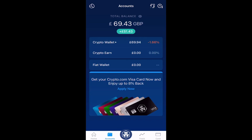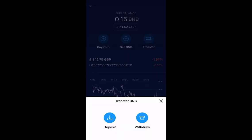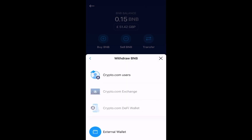Now we're going to send this BNB to our Trust Wallet. The first thing we do is select Crypto Wallets, the top heading on the screen. You'll see it says Binance Coin — select that. If you select Transfer, you'll see an option to withdraw or deposit Binance. We're going to choose Withdraw. It'll open up a new screen and we're going to choose the option for External Wallets at the bottom.